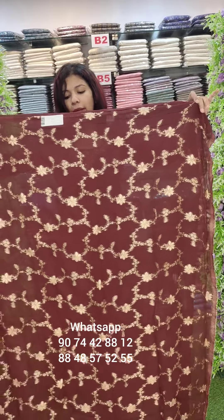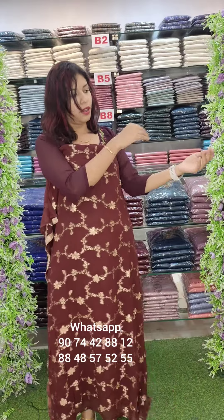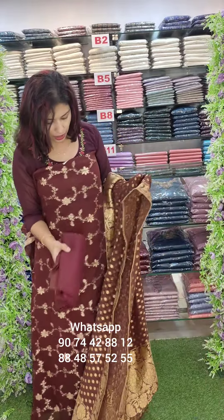This piece features a top with bottom lining. The price is $1980 with free shipping.